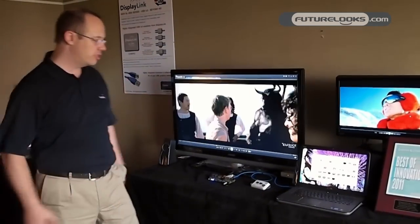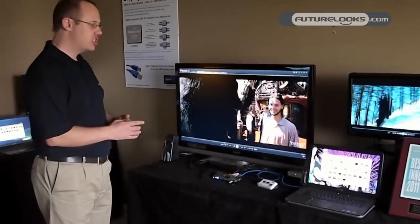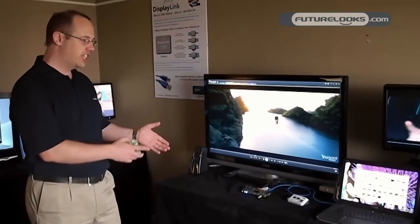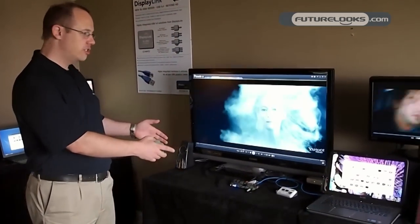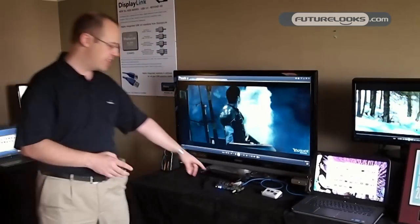This is available through a single USB 3.0 connection. Our chip here actually fully integrates Gigabit Ethernet, dual-head solutions, and audio. So the audio streams that you're hearing here are coming straight from that single chip.